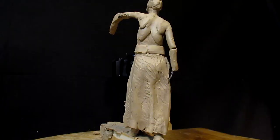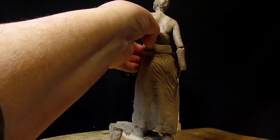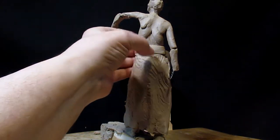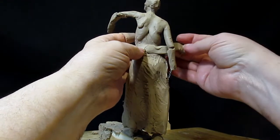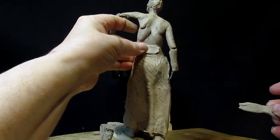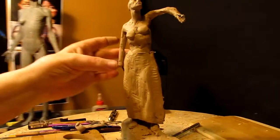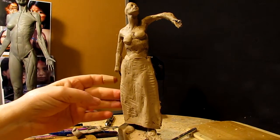I'm gonna redo the belt today, only because I want to. It's too thick first of all, and second of all I didn't like the first one. So just taking off the belt. I'm liking the dress.